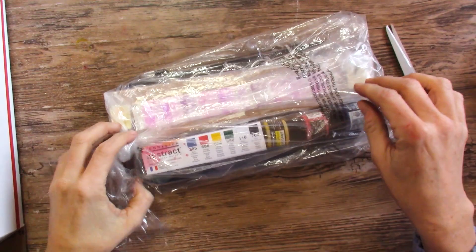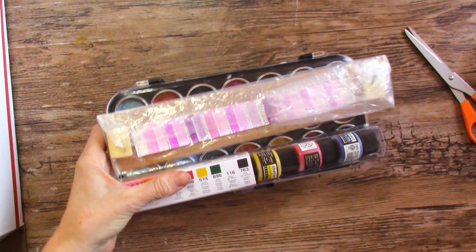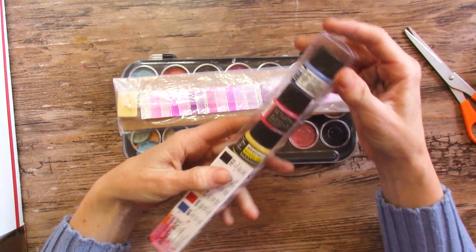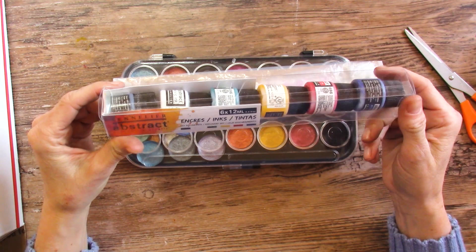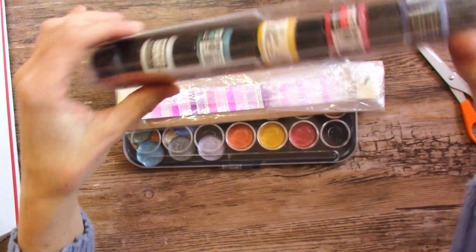This looks like an incredible amount of fun. Sennelier Abstract — this is that acrylic ink. I've never seen such tiny bottles before, they're so cute. What is it with us humans and small things? Six 12ml inks in the colors right there. That will be super fun to play with.